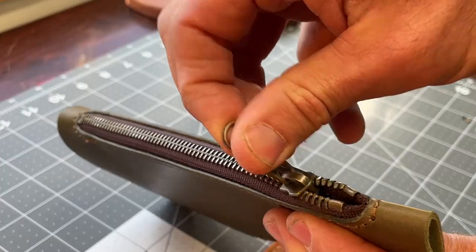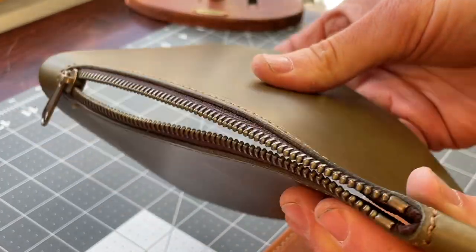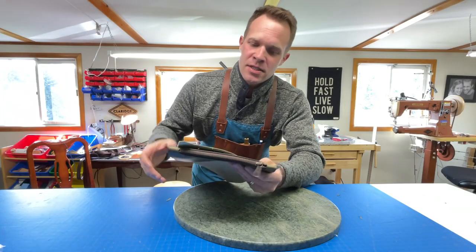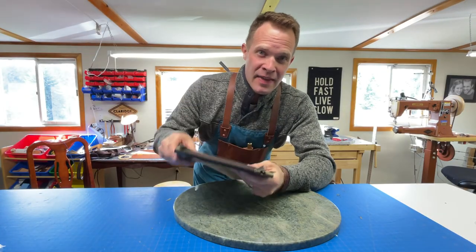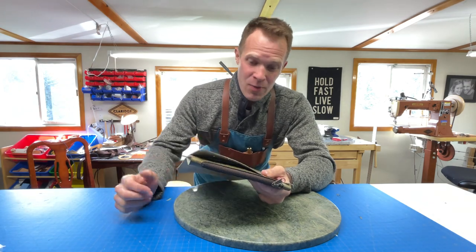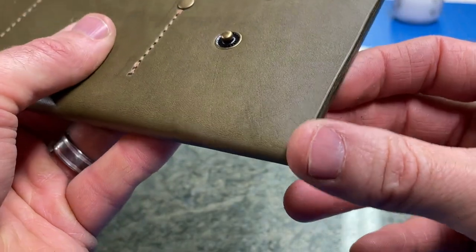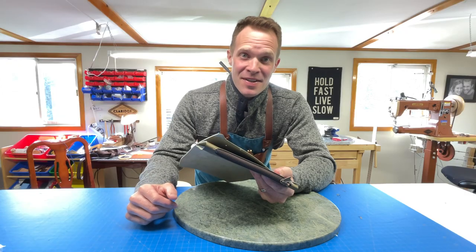Well, that's pretty cool. I hope that took a little of the mystery out of it for you, but I'm not done yet. I'm actually going to build this out into a complete clutch with some card pockets and things like that. So be sure to stay tuned to the next video where I finish this out and also show you my secrets about edge finishing. I'll see you on the next video.